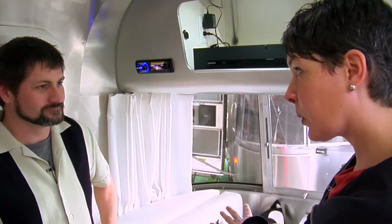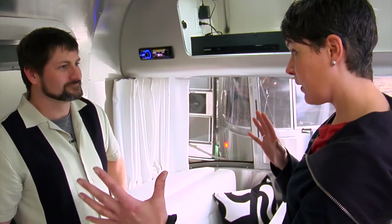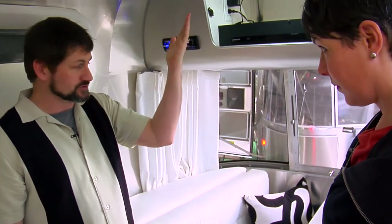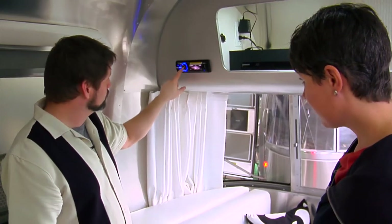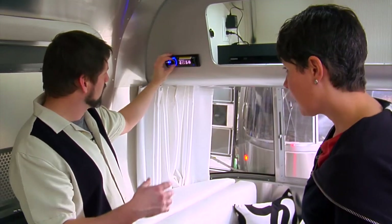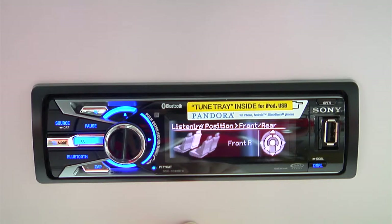Chris, how do I direct the sound from the console? If someone up front is working and listening to music but someone in the back is trying to sleep, how do we maintain different volume levels for different areas? Well, when you're playing any source — radio, USB, TV through the stereo, or the Blu-ray player — you can direct which part of the trailer the audio goes to. Once you're on your source, push in on the volume knob and you'll have listening position: front or rear. You can also adjust the different faders and balance from left to right.